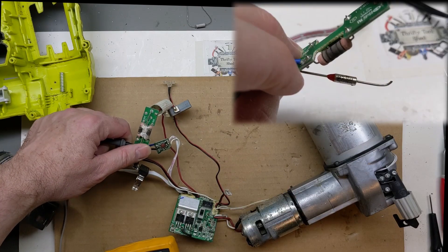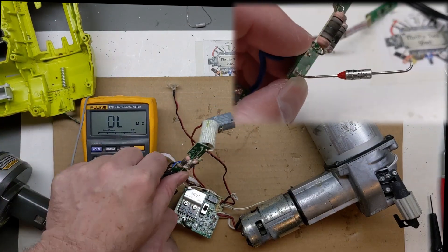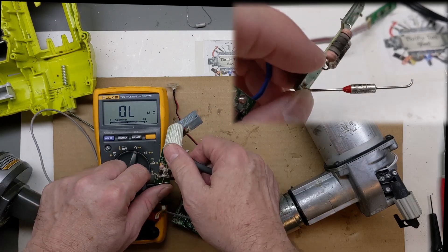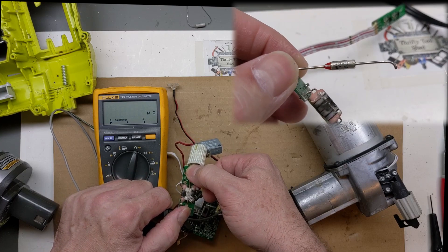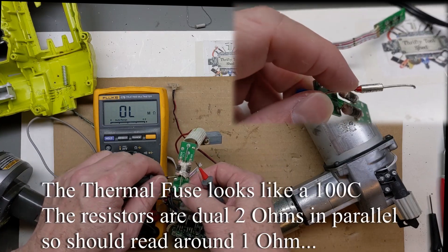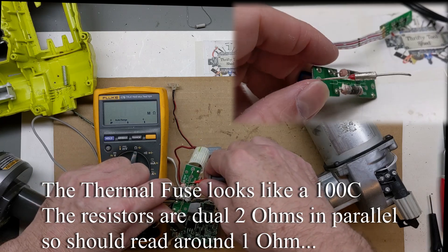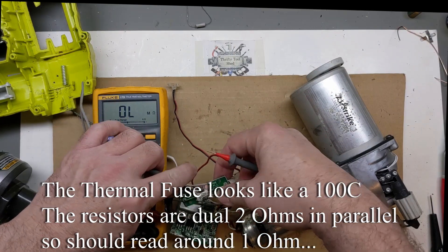From the looks of those resistors, I would say the thermal fuse probably did open up. Let me get the meter where you can see it better. It's definitely open - that's just my finger there into the mega ohms. It's definitely open. The resistor is about one ohm, so that's not open. Neither of the resistors are open, but you can tell they got hot.